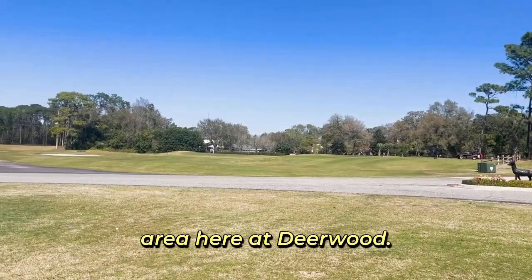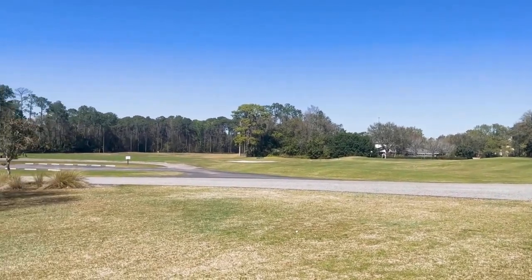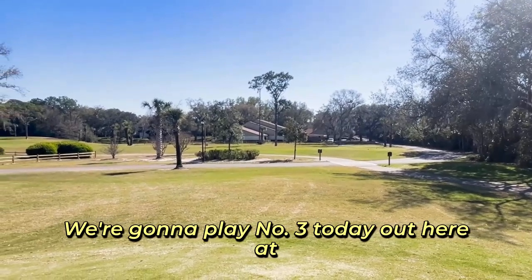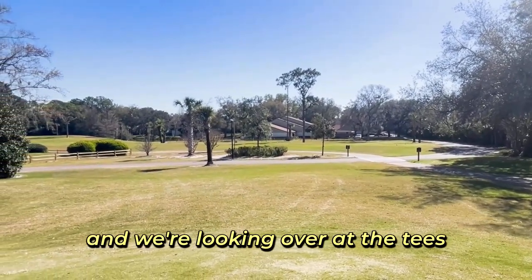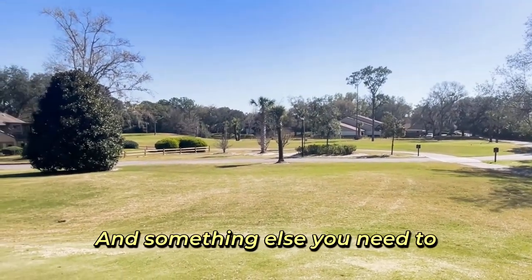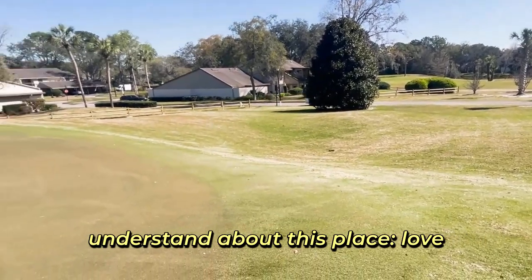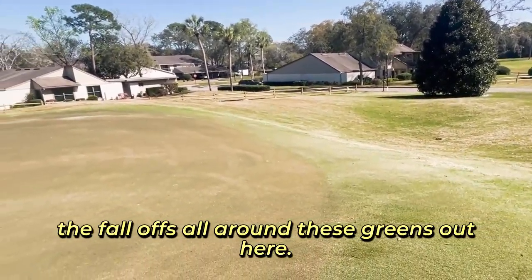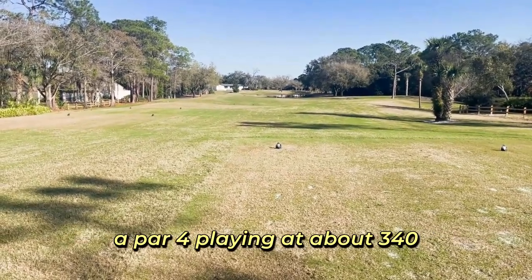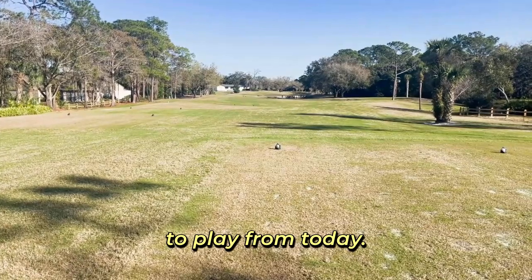Expansive practice area here at Deerwood — practice screens and then you get into the range over here. We're going to play number three today out here at Deerwood, the par four, and we're looking over at the tees from the par three second green. Love the fall-offs all around these greens. Deerwood Country Club, the third hole, a par four playing at about 340 from the tees I'm going to play from today.